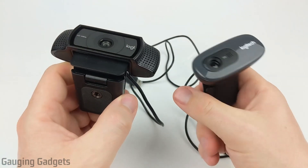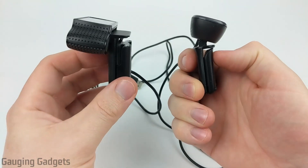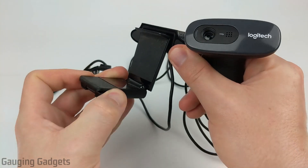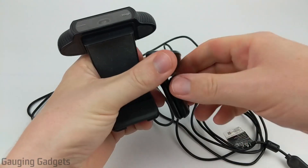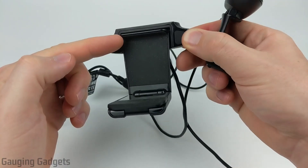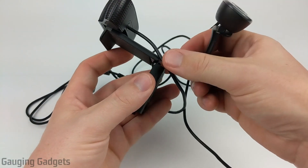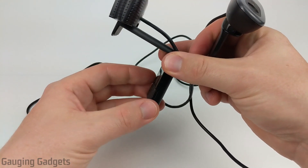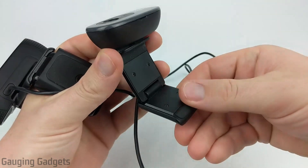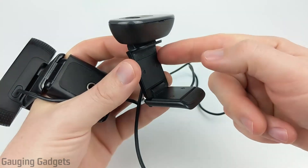So let's get into the mounting brackets on these. Both of these have mounting brackets that can go down flat so they can be stored easily or you can set them on a table. But when it comes to hooking them to a monitor they fold down as you can see. Now the mounting bracket on the C920 does have some nice rubber in it and this can fit a monitor that is about two inches thick. The C270 does not have as much rubber — it does have some on the lip up here and then down here — and this can fit about an inch and a half, so just a little bit smaller.